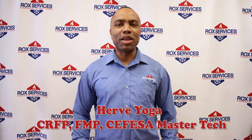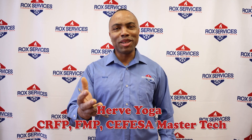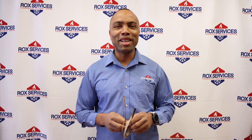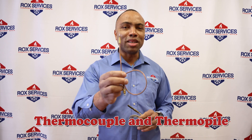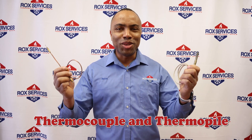Welcome to our educational program. My name is Hervé Yoga. I am a master technician in food service equipment repair. I've been doing installation, repair, and preventive maintenance for over 15 years. Today we are going to talk about the difference between the thermocouple and the thermopile. Stay tuned.